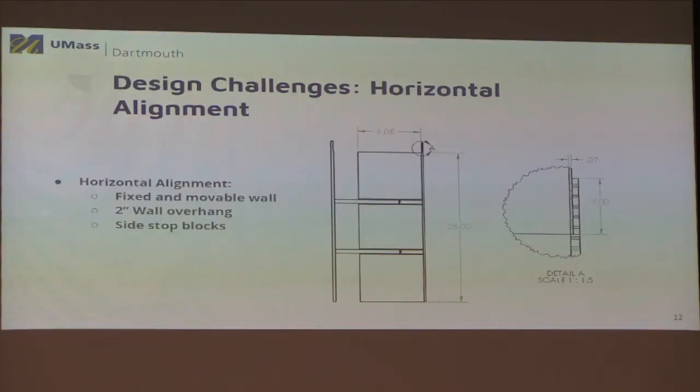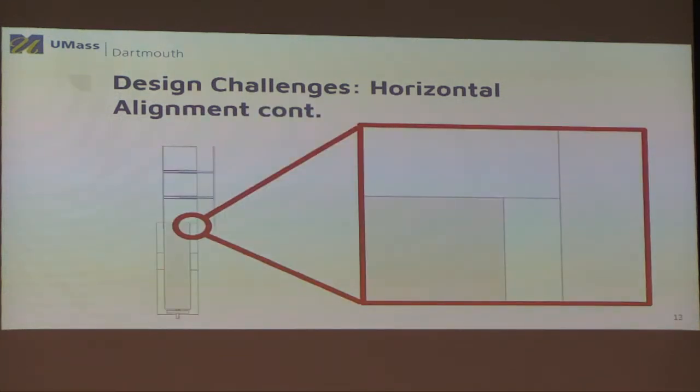One of the biggest design challenges is alignment — if the alignment isn't right, pushing the bricks in will just cause them to crash into the can. For horizontal alignment, we added overhang on the guided sled wall that hangs over the base plate. On this overhang, we machined a 70,000th-of-an-inch step into the wall. This matches the lip of the can so that when the two walls come together — as shown in the animation — the walls hug the can nicely and the interior walls are aligned, so the brick slides in without crashing into the side.